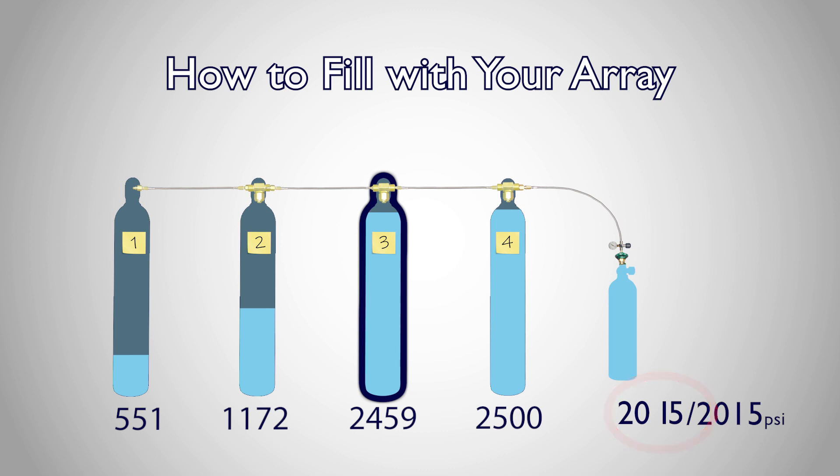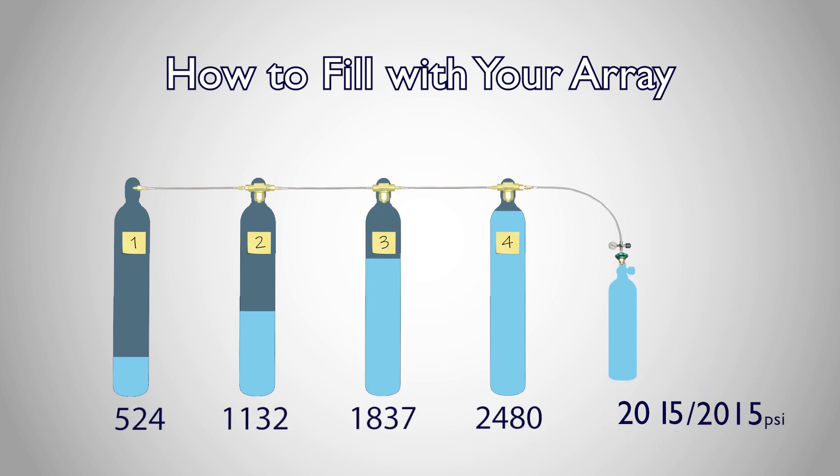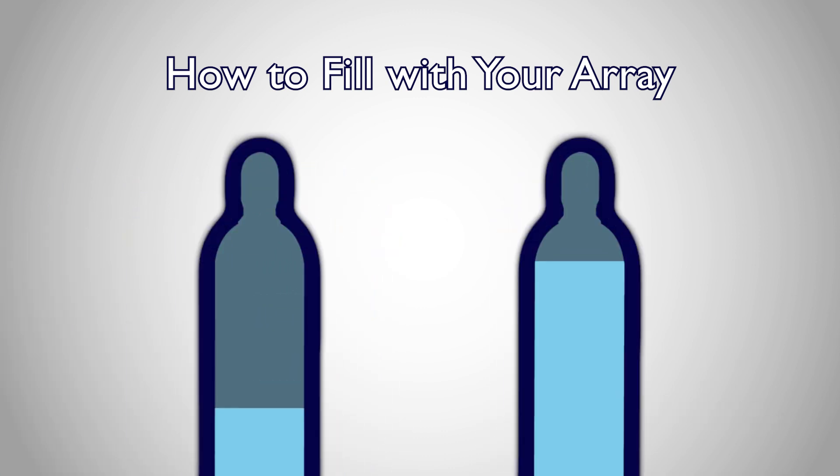Cascading supply cylinders greatly extends the life of your supply cylinders and will allow you to spend less time and money exchanging supply tanks. By way of advice, in a cascading setup, try not to open two supply cylinders at the same time. This will equalize their pressure and forfeit much of the pressure of the higher supply tank.